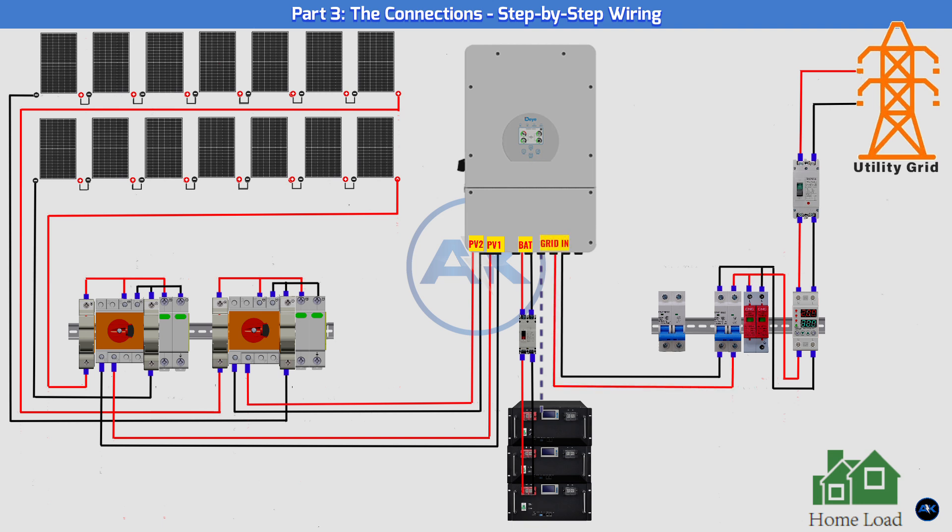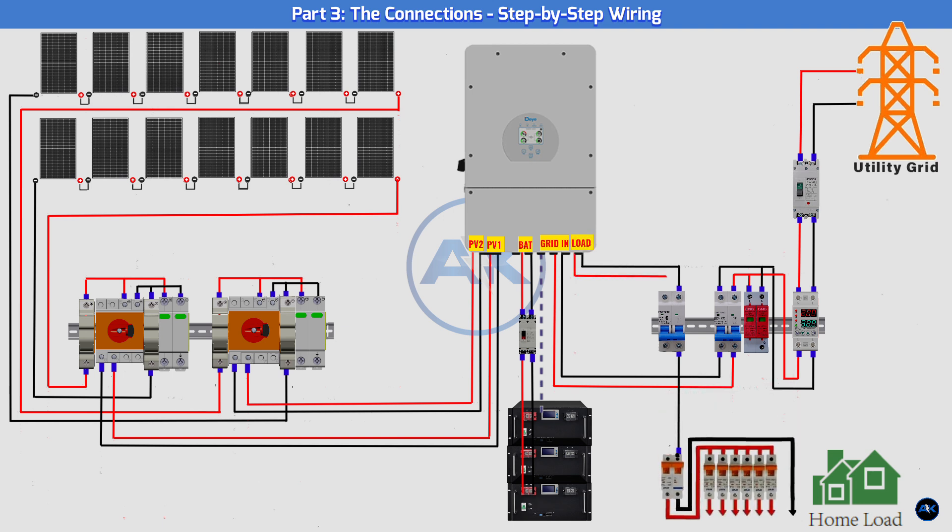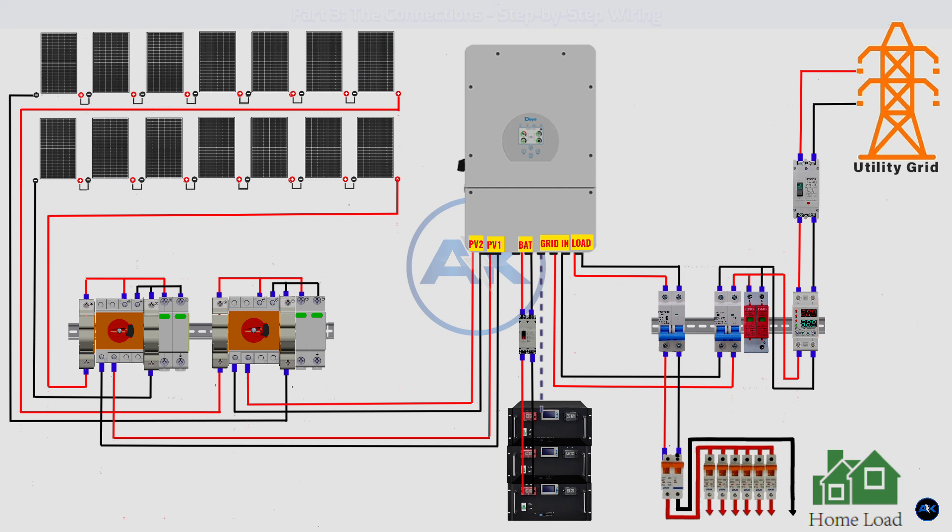Grid connection: run the grid's live, neutral, and earth wires to the ACDB. Connect the live and neutral through the voltage protection relay and the 50A breaker, and finally to the DAI inverter's grid terminals. Connect the earth wire to the ACDB's grounding bus bar. Load connection: run live, neutral, and earth wires from your home's main load panel to the ACDB through the 40A breaker to the inverter's load output terminals. Ensure every single grounding wire is connected — this is your final safety check.